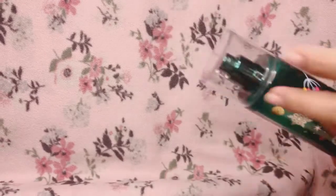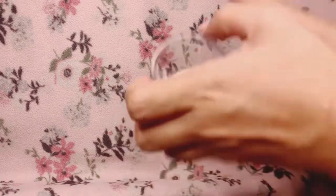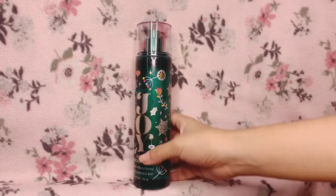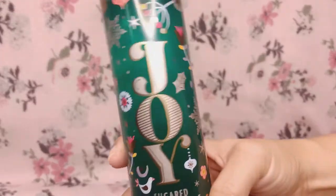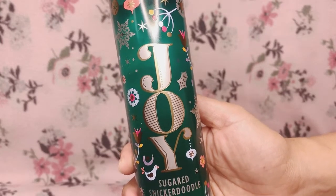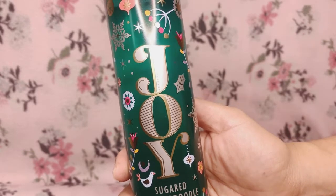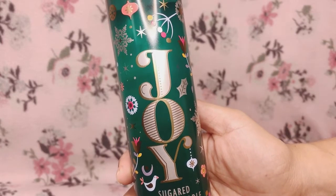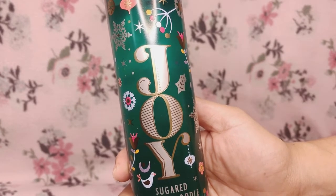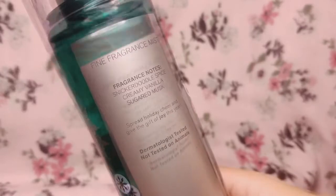Let me spray this on for you guys. So good! This fragrance mist starts with a very strong cookie scent — it's like a freshly baked cookie scent. At first it smells a little doughy, like a raw cookie scent, but it smells so good. It does have a spice note to it.